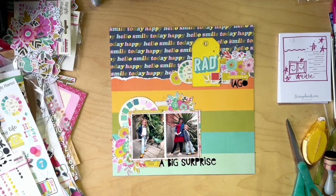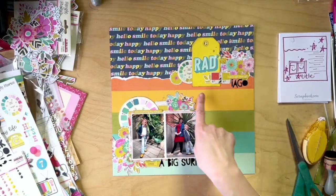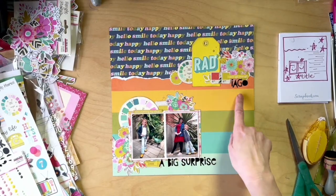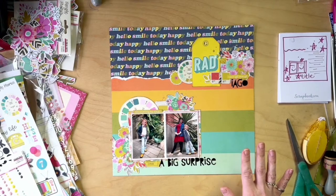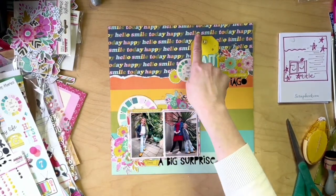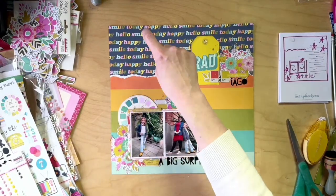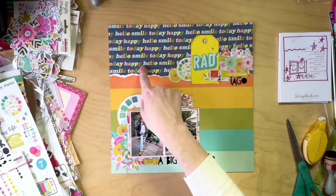Catherine says she loves this paper combination and would not have put these two background papers together — that's why she loves to watch. The journaling goes straight onto the background paper. If you didn't want to do that, you could use a journaling box with a three by four card, or layer a bigger piece behind the flowers for more writing space. If you wanted more photos, make this three wide to add another picture — landscape or portrait — or make it a paper you can write on to still have plenty of journaling room.